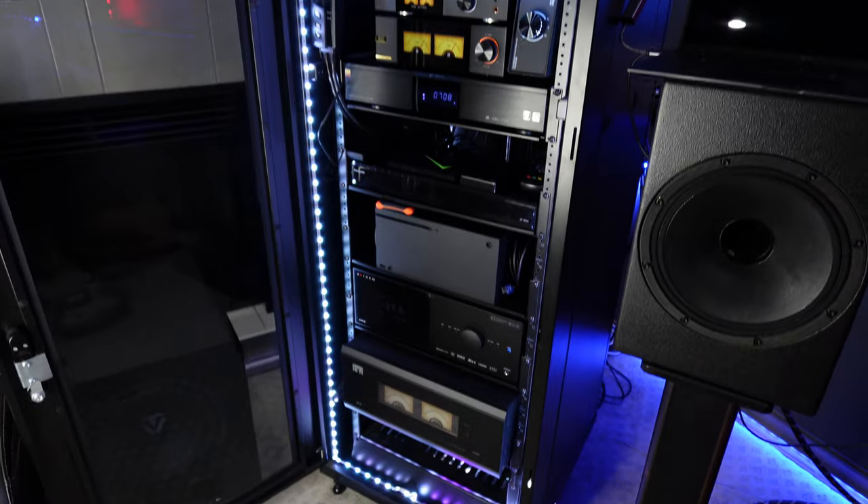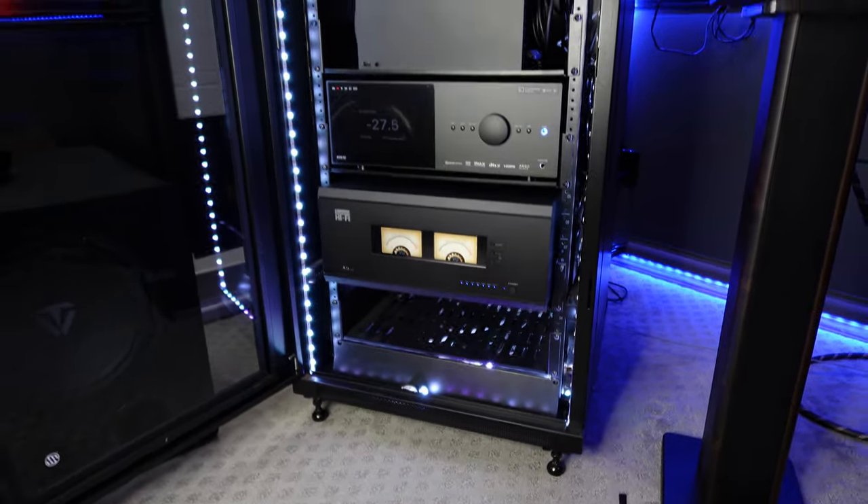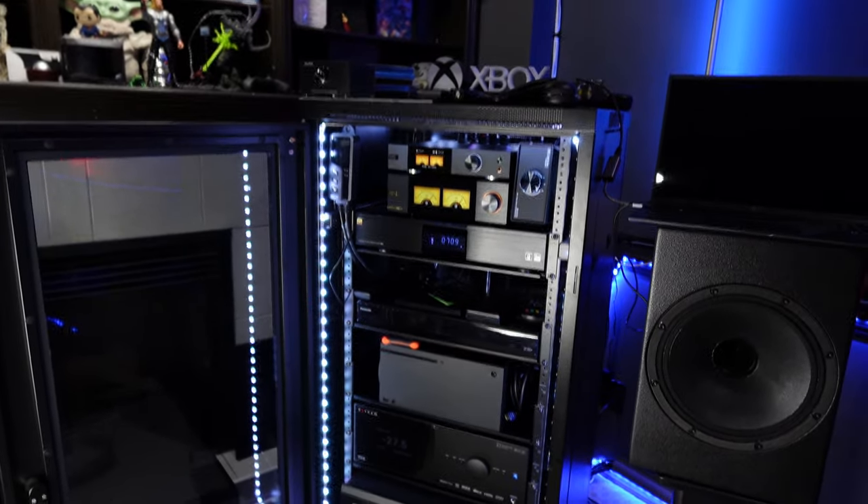I haven't spent a whole lot of time with the amplifier yet, so it wouldn't really be fair for me to comment too much on the sound, but I can tell you that it is incredibly dynamic. Never once during my brief listening sessions did I ever feel like there was anything lacking — the amplifier sounded incredible.